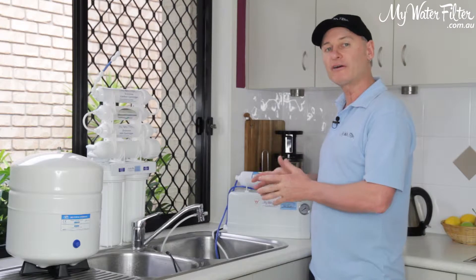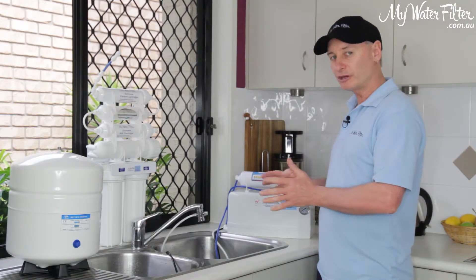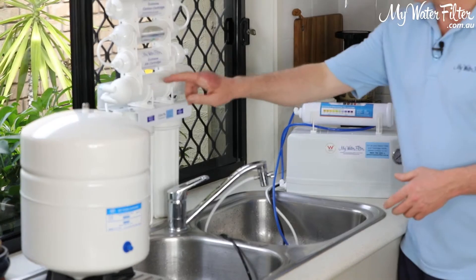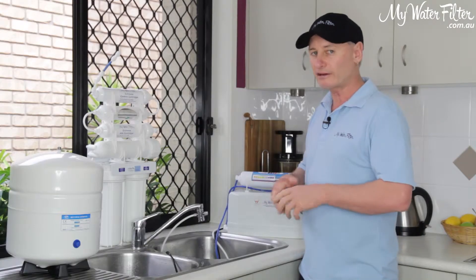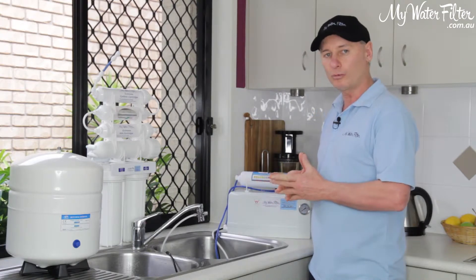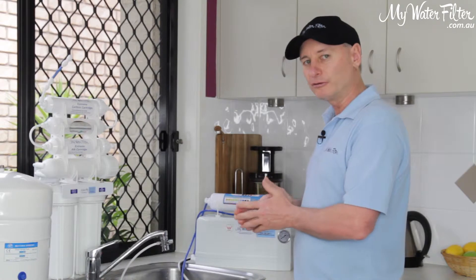I just want you to be aware of how fast it comes out and how long it will take you to create water. The membranes in these reverse osmosis systems really wring the water out and take the contamination out of the water well, but they do create water slowly and you just need to be aware of that.